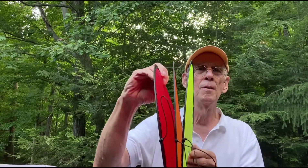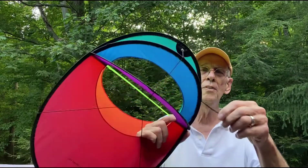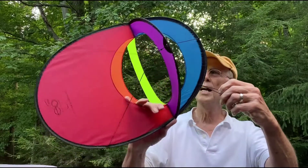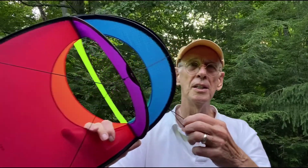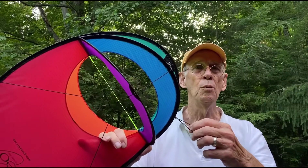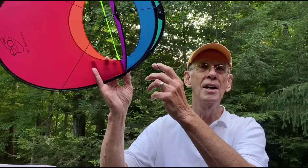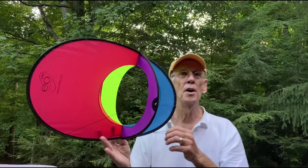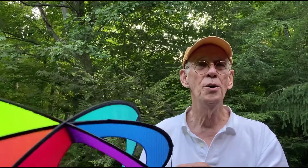You turn it sideways and pull it apart and it does this kind of expansion. At one end there's a little line that you hook your kite string on and then you can fly it. It flies at very low wind — about 5 to 15 miles an hour. Part of the fun of this kite is that when you fly it you can let the line be slack and it'll do stunts, and you can pull it again. Another neat trick: if it falls on the ground, all you have to do is pull it a little bit and if the wind's there it'll pop up and start flying again.